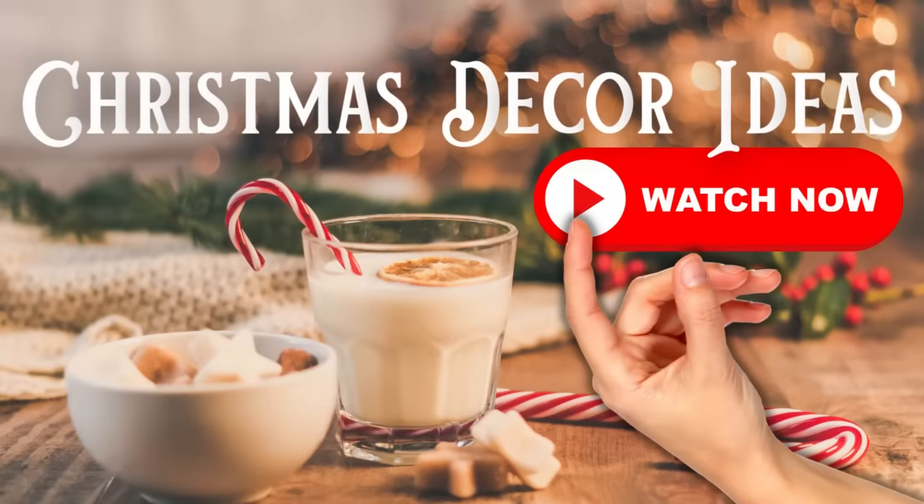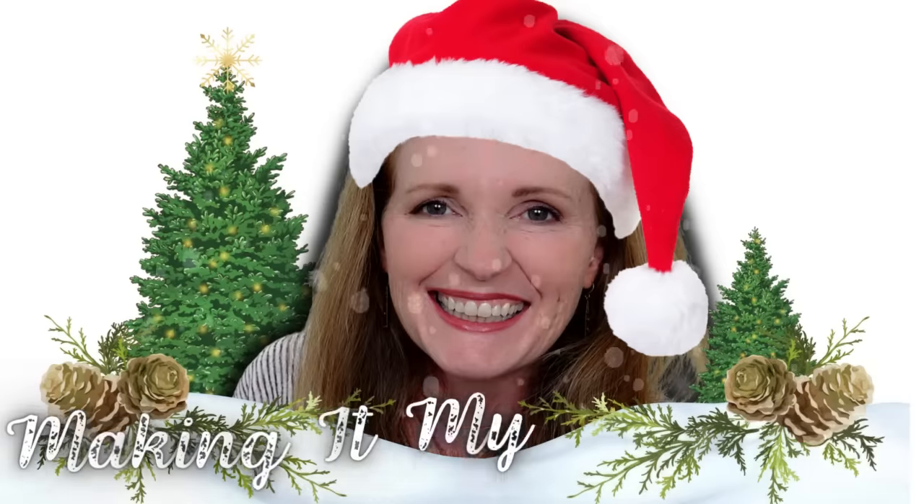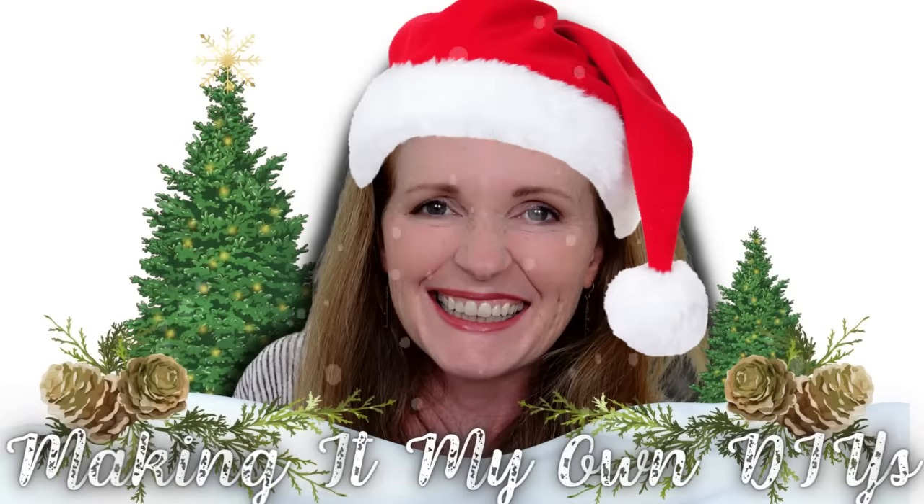Today I've got 21 Christmas decor ideas for you to try in 2022. I'm Brandy and this is Making It My Own DIYs.